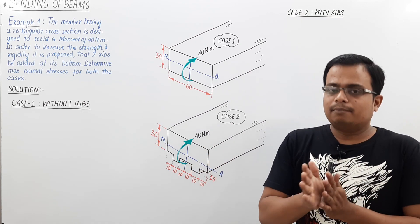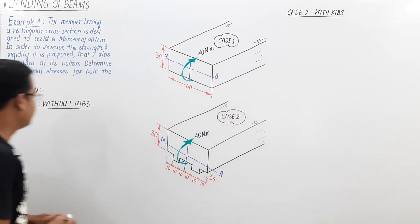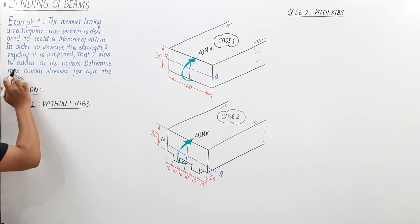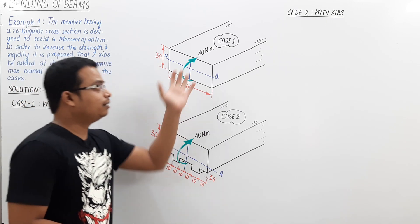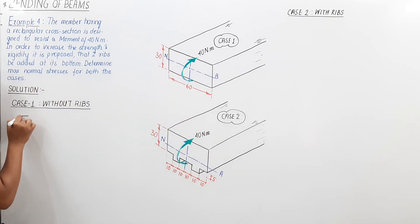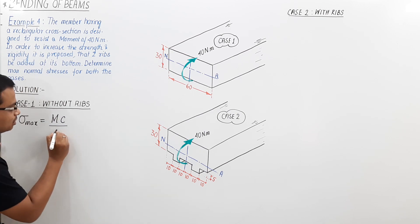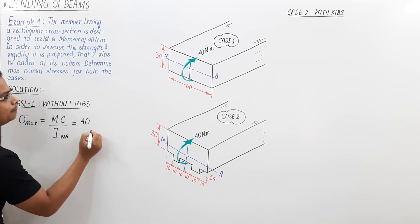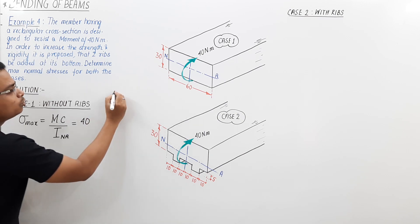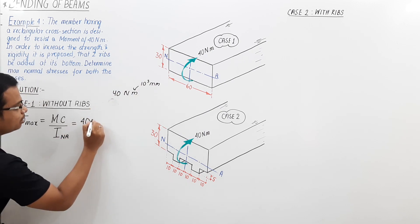I'm going to prove this with mathematics using the formula we learned in lecture one on bending of beams: σ_max = MC/I. We need to determine the maximum normal stress for both cases and judge where it is higher. Let's plug in values. M is 40 Newton meter — converting to millimeters, that becomes 40,000 Newton millimeter, since 1 meter equals 10³ mm.